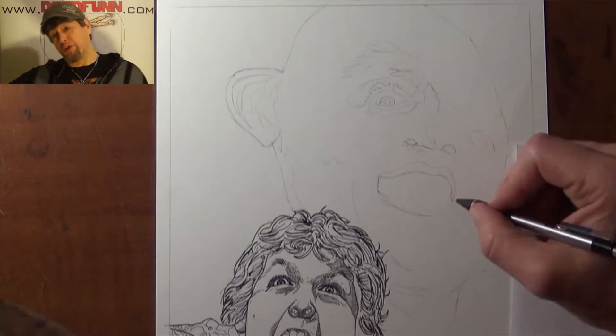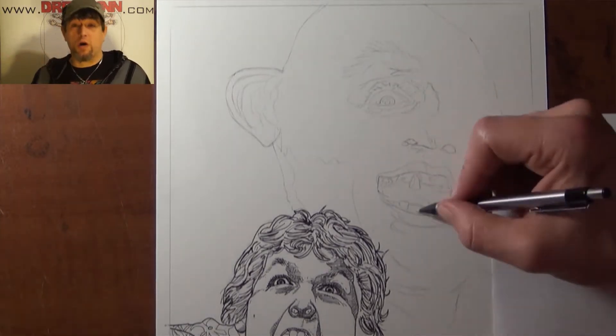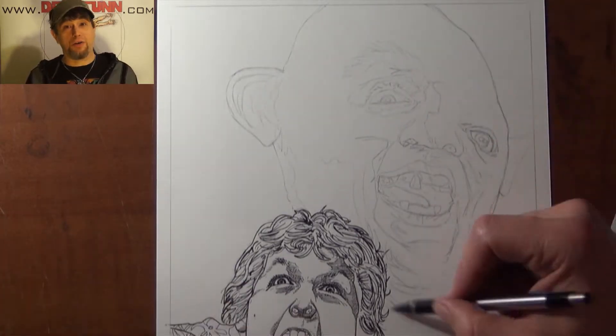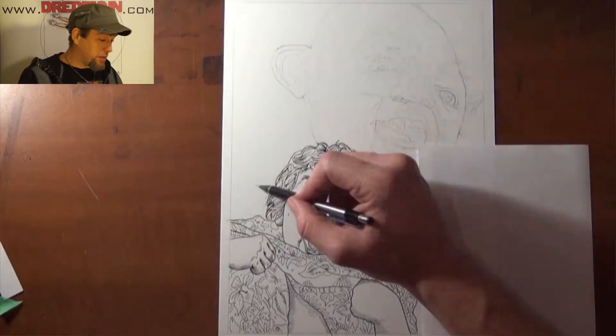So you would have two and two and two and two — four drawings in all. Four times two is eight, so eight characters in all. This one is going to be the first one.